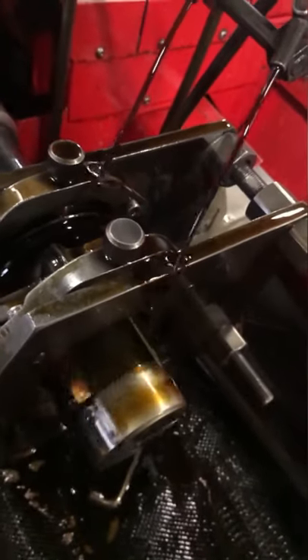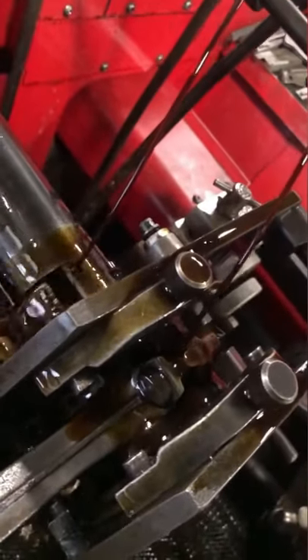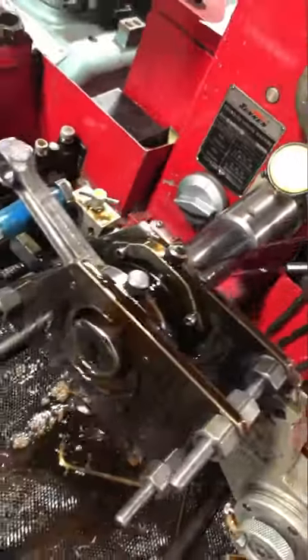I move over to the rod hone to resize the rods. The honing process uses a rough stone for bulk material removal, followed by a finished stone to bring it to our final bore size. The oil you see aids in smooth cutting and washes away the metal that has been removed.